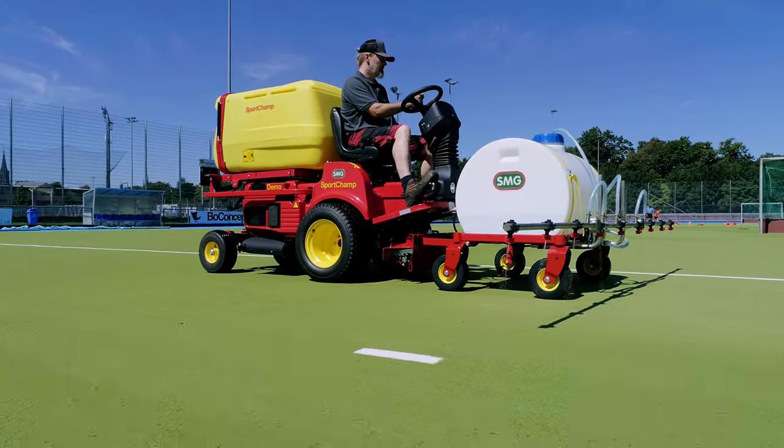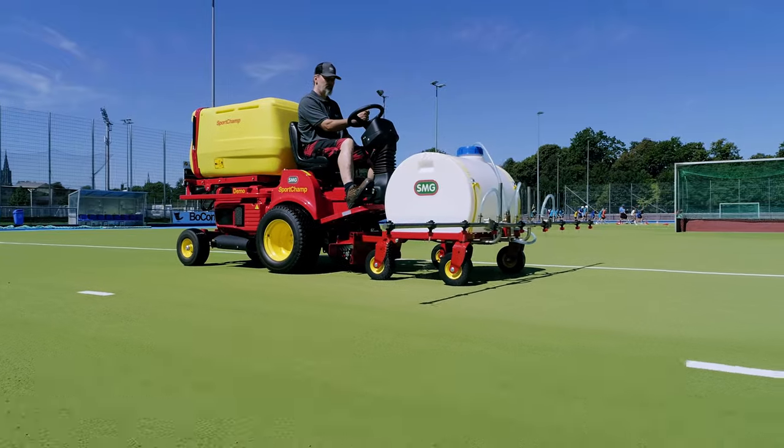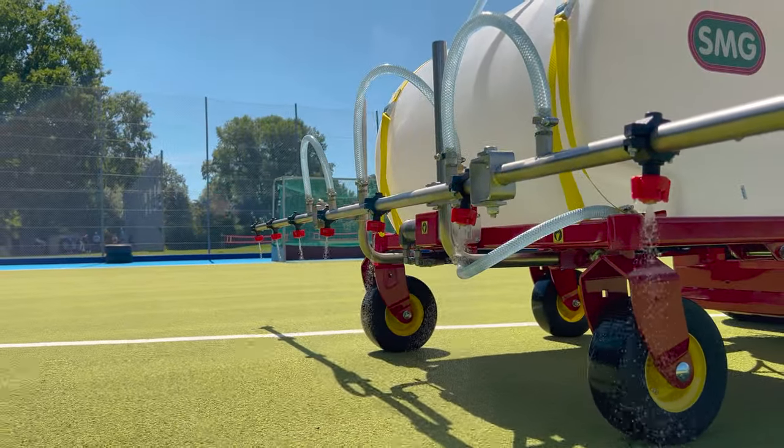All types of care products can be applied to the sports ground with the spray unit. The tank has a capacity of 270 liters.